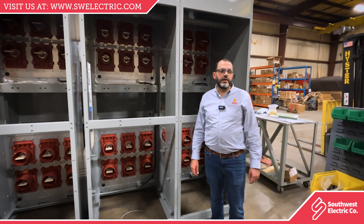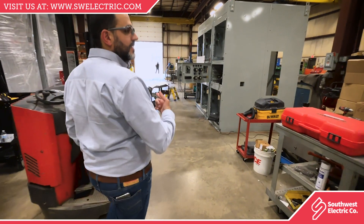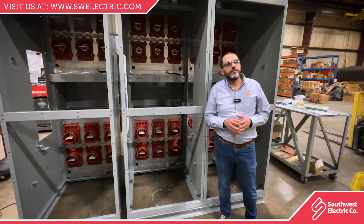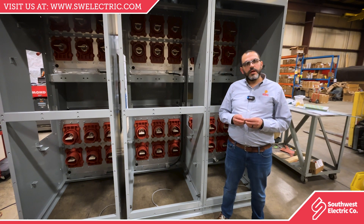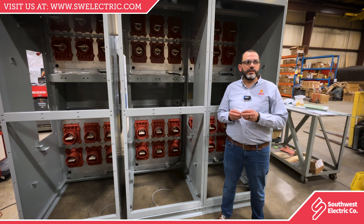Hi, my name is Zahdi Abed. I'm the Switchgear Product Line Manager at Southwest Electric Company. A common question we get is the difference between metal clad switchgear and metal enclosed switchgear. We can start with a simple statement: every metal clad switchgear is metal enclosed, but not every metal enclosed switchgear is metal clad.